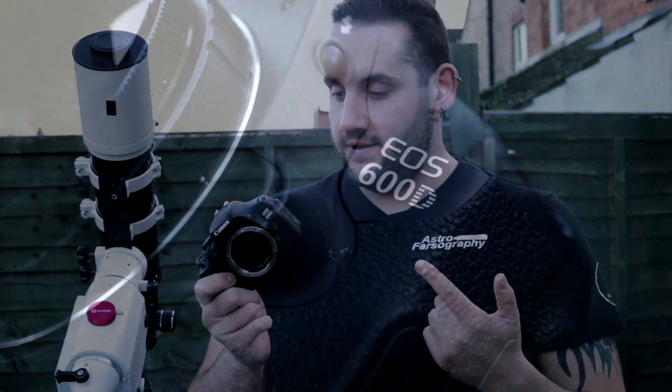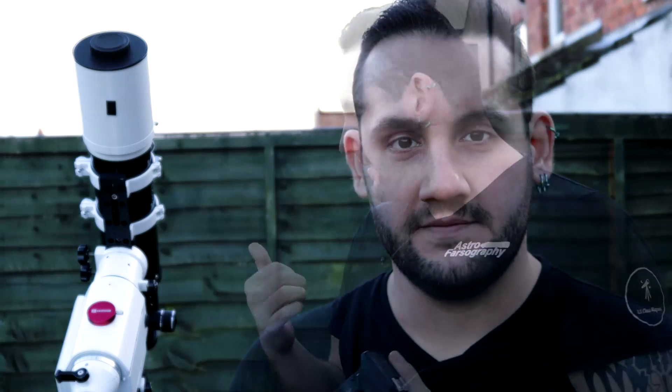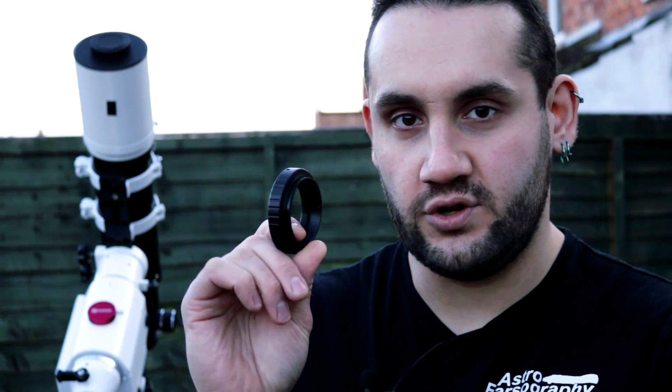Now onto what to actually take the photos with, because you need a camera. Most beginners start with a DSLR camera of some description. The most represented brand on the market is Canon, though there are Nikons and Sonys out there. The two most popular Canons for beginners are the 450D and the 600D. I started with a 450D but now use a 600D — they're both quite affordable. In order to connect your camera to the telescope you're going to need a T-ring adapter for your specific brand of camera. This is a Canon T2 adapter — it goes on as if it were a lens.